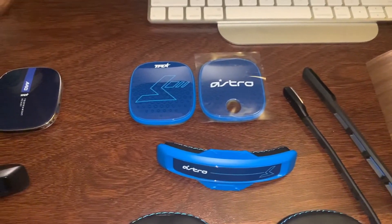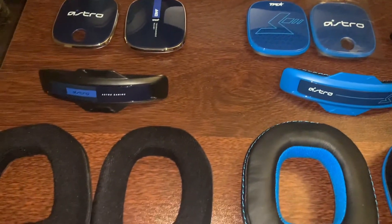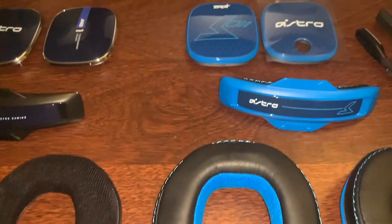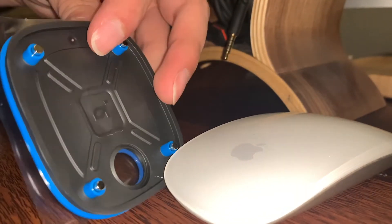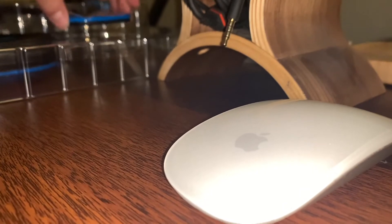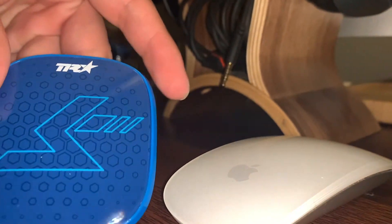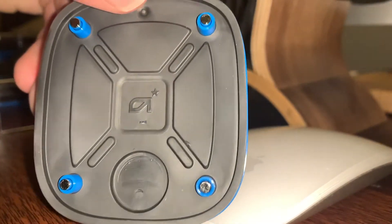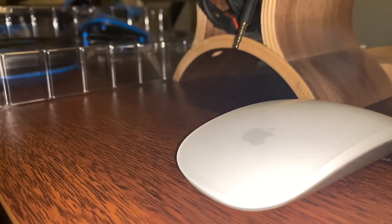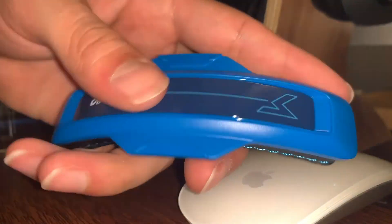Now let's take a look at the Astro A40 closed back speaker tags. In my opinion, this is the best feature in this kit. Not only are these beautiful — you get the Astro logo, the TR logo, and the embedded Astro logo in the back of the silicone — which just makes it feel like you're getting your money's worth. These headphones add aggressiveness to the style and look, and they transform your headset from open back to closed back, simply meaning it seals off any outside noise so it doesn't leak in or out.